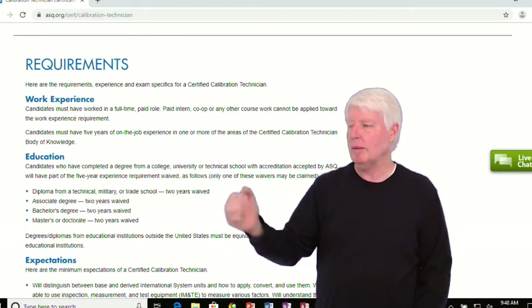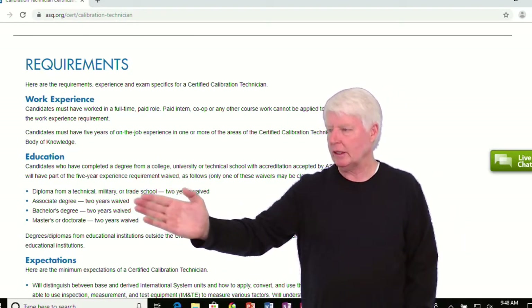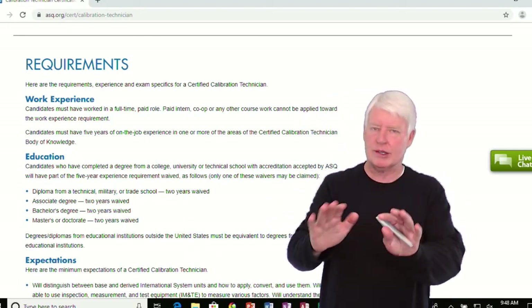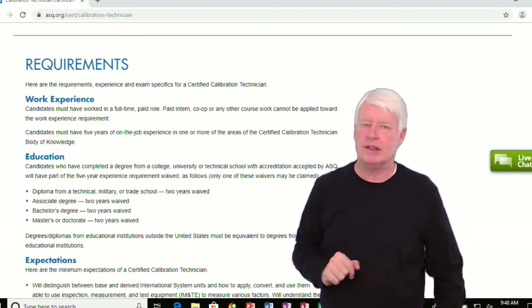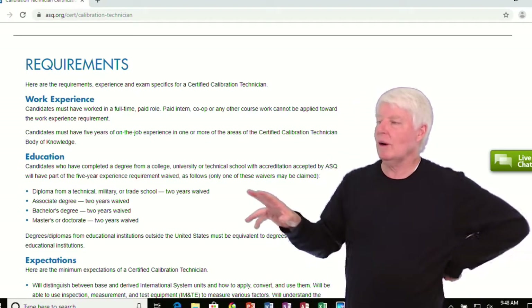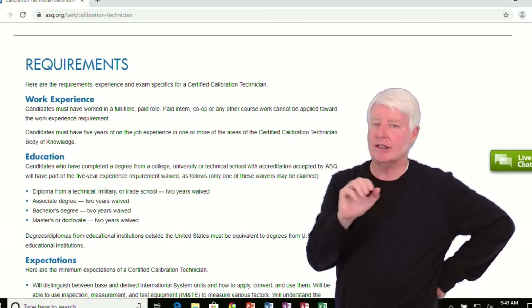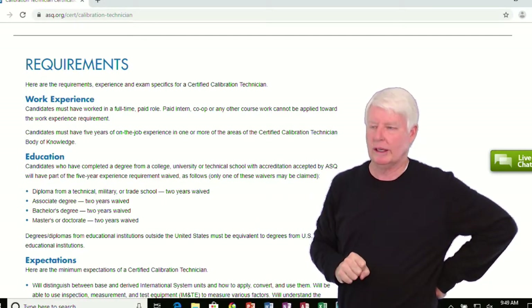In other words, if you have a diploma — it could be from a technical, military, or trade school, an associate degree, bachelor's degree, master's degree, or doctorate — they give you two years for any of those degrees. So if you have some of this education, you're down to three years of required work experience.